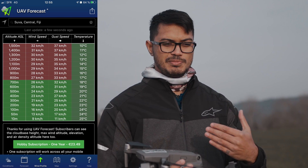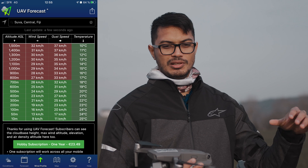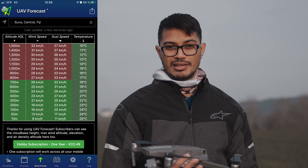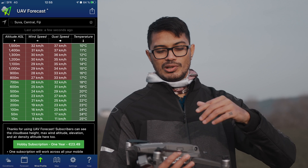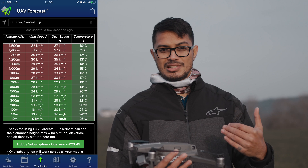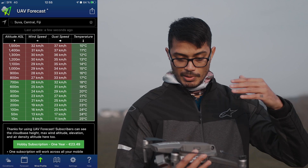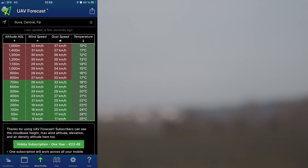What you'd want to look for is your wind speed at zero — and it doesn't mean zero at sea level. Because the app senses where you are by GPS, zero actually means zero from where you're standing. So don't worry about adjusting altitude; it will always start at zero from where you're standing, and then you can look at the wind profile going upwards to know the wind speeds above you. Once that's done, you can fire up the drone.